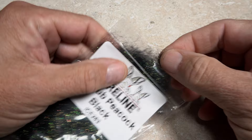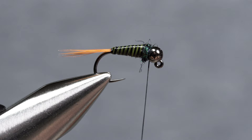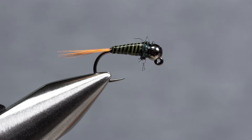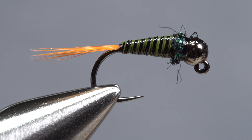Black peacock ice dub is used for the thorax of the fly — the smallest wisp is all you need. Use the dubbing to create a short, thin noodle on your tying thread, then take wraps with the noodle to build up a compact little collar on the fly. Reach for your whip finish tool and use it to do a four or five turn whip finish. Be sure to seat the knot well and snip your tying thread free. Once again, pick up your head cement or Sally Hansen's and use it to coat the bare thread wraps at the back edge of the bead. And that's the super simple and extremely durable Plastic Surgeon, ready to operate.